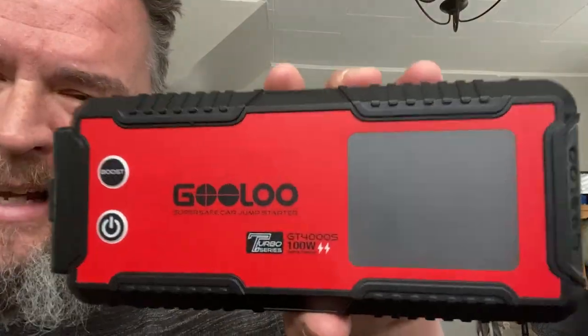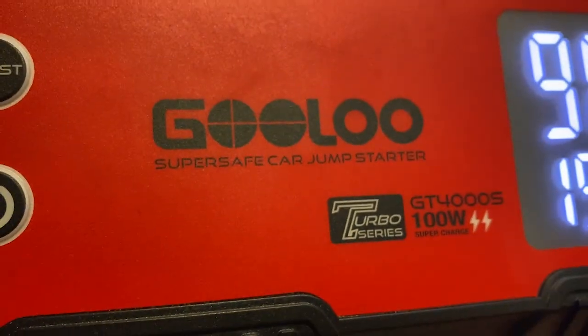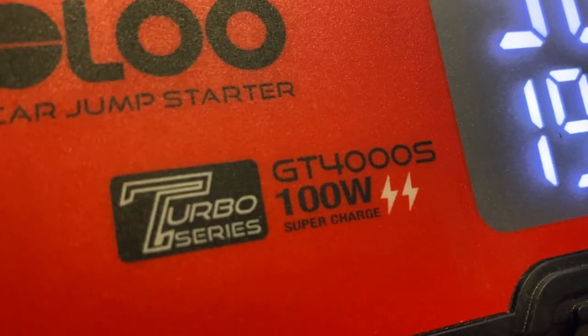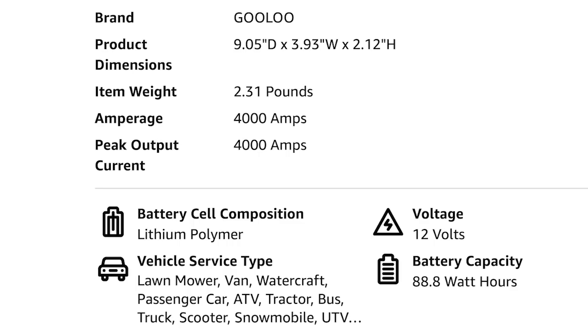So this is the Gulu. There it is right there. And this is the Turbo Series GT 4000 S 100 watt jumpstart. So I'm old school — I remember when these things existed when I was a kid, they were heavy, like a heavy suitcase. It was like carrying around a couple of car batteries and not super efficient. Portability is everything. This thing is not that heavy. It's lithium batteries. It's very powerful.